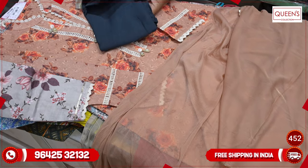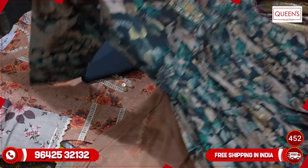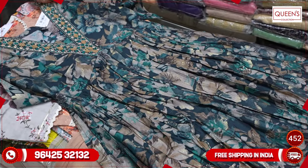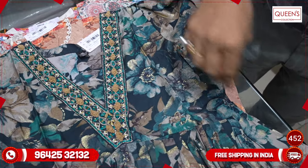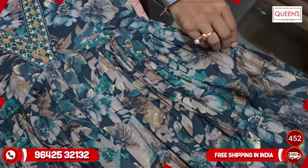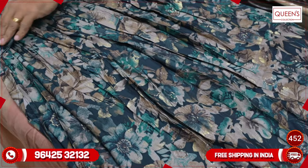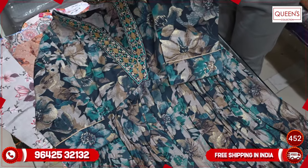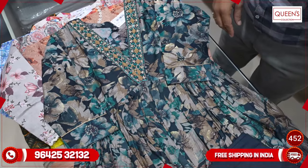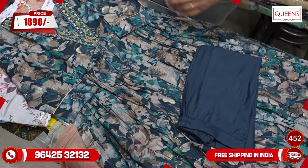We also have a Venec with Aliya cut and Siberia cut — all three categories put together. They have a lot of feminine styles: we have Venec, Aliya cut, and Siberia cut. It's a top-end fashion. It's a V-neck and Naira cut — all three things coming together in this range. It's a super solid fabric, heavy quality.